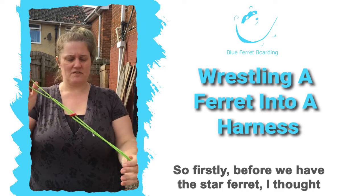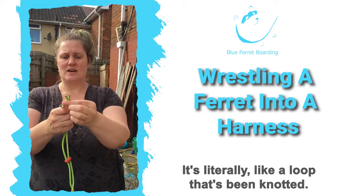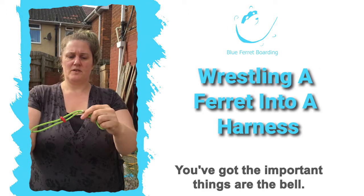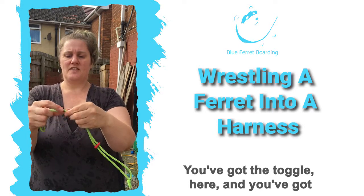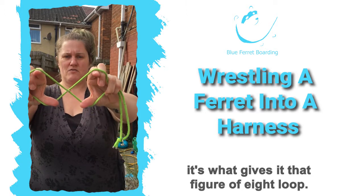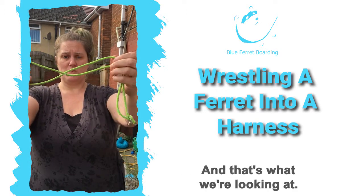Before we bring out the staff ferret, I'll talk you through it. It's literally a piece — like a loop that's been knotted. You've got the important things: the bell, very important. You've got the toggle here, and you've got this little piece here that gives it that figure-of-eight loop, and that's going to be really important — that figure-of-eight loop is what we're looking at.